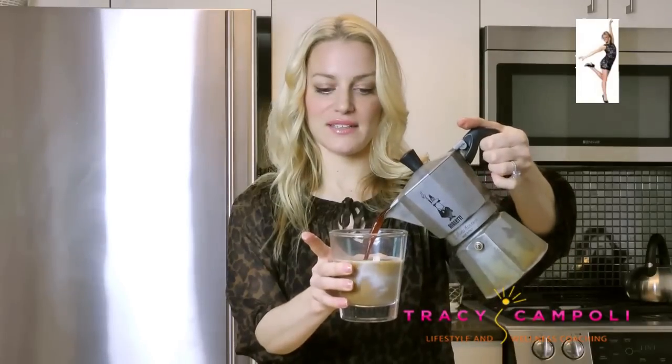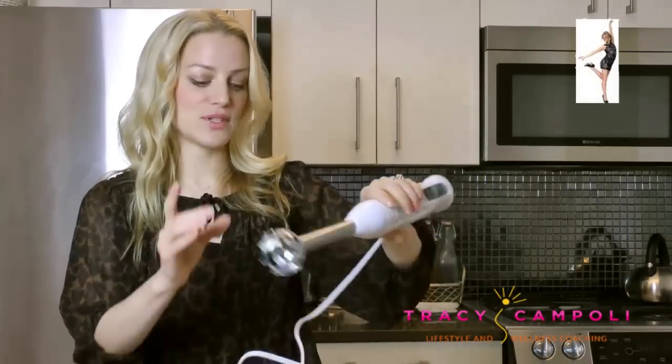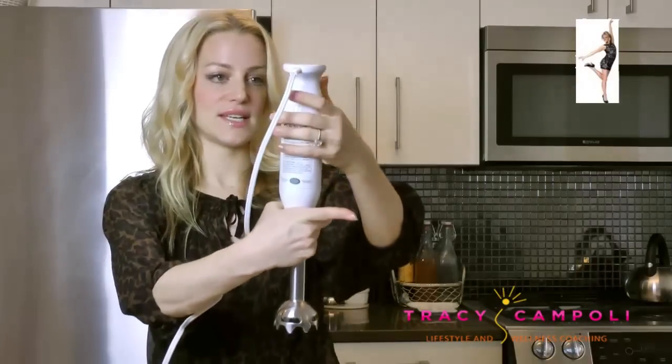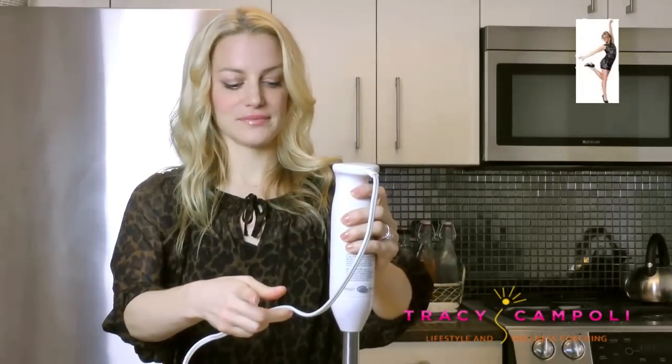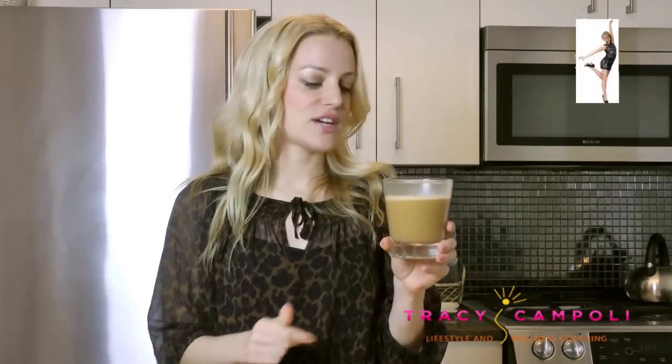I'm making it in my little thick glass mug and then I'm going to use an immersion blender to blend it up. Hopefully I'm not going to get it all over the place — fingers crossed, a little nervous!